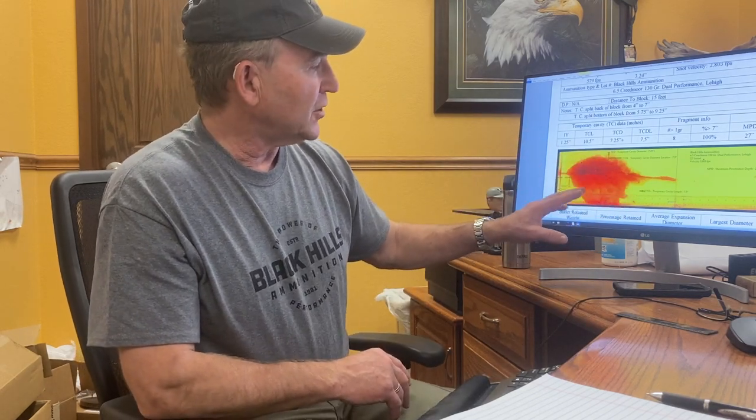You know right where you hit him. You go over and there's going to be a substantial wound track and blood trail that you can follow this deer with. So — dual performance. This is a 130-grain bullet, 2,800 feet per second at the muzzle.